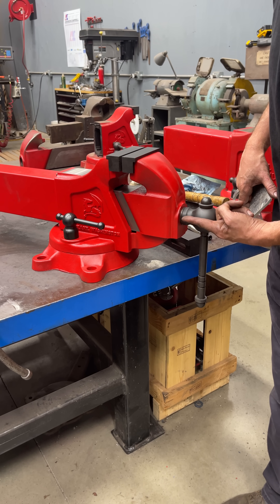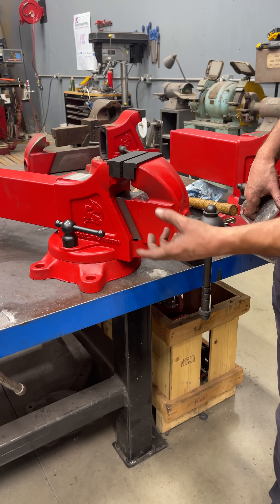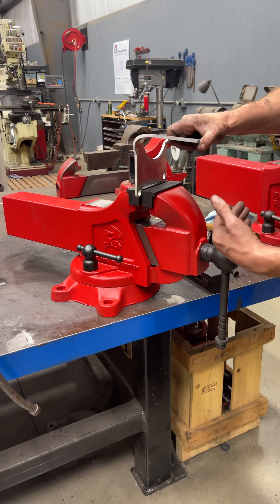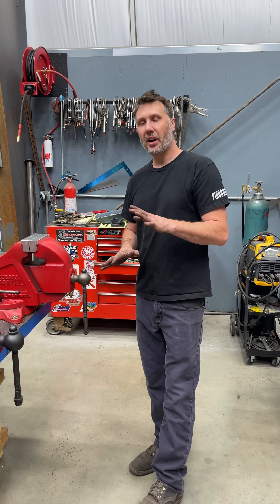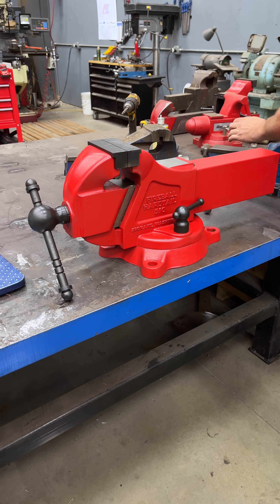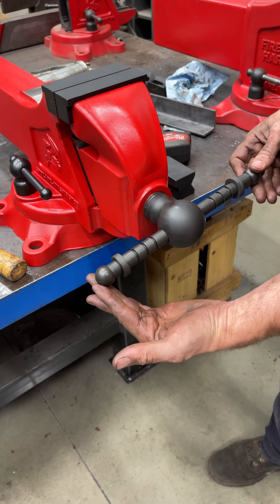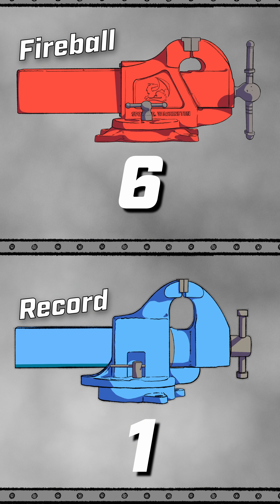Having the centerline of the vise handle low to the jaw is also a good feature — we want to be able to hang stuff over and around. Alright, that concludes day number eight. I am very biased because this is my vise, but I truly believe — and I think you guys can agree — that the Fireball handle is much better engineered than this one. That puts the Fireball hardtail vise in the lead still at seven to one. See you tomorrow for more testing, and if you have requests, leave them down below.